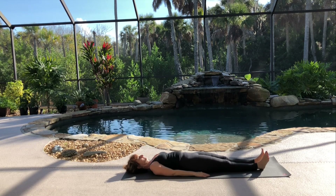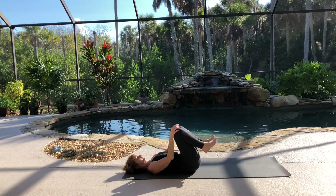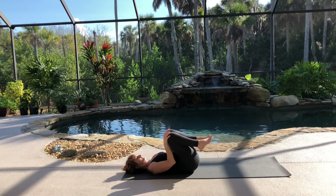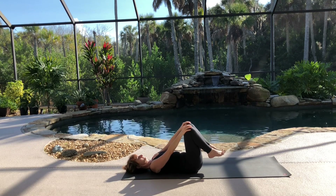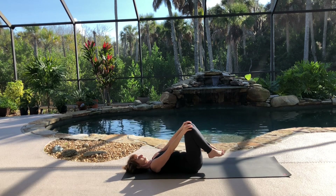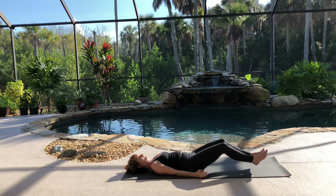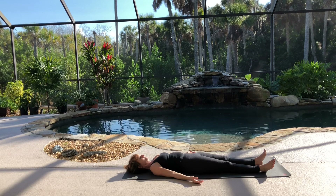Now a final counterpose with Apanasana. Bring your hands to your knees and your knees to your chest. Inhale, move the knees away from the chest. Exhale, bring your knees back into your chest. Inhale, let them go as far away as your arms will allow. Remember as you exhale to slowly and gently pull your tummy in. And as you inhale, let it release. One more time. Now straighten your legs out and observe your back. Relax the body and breath in Shavasana for a few moments.